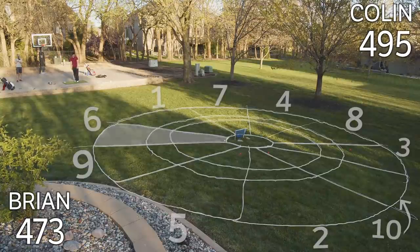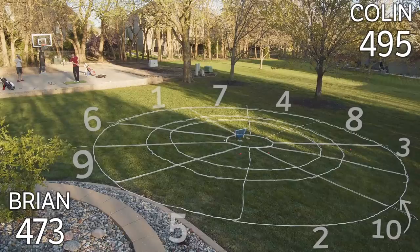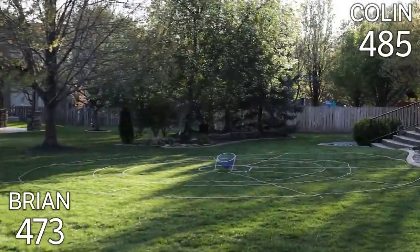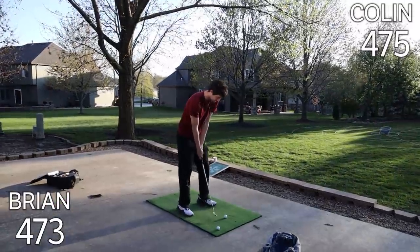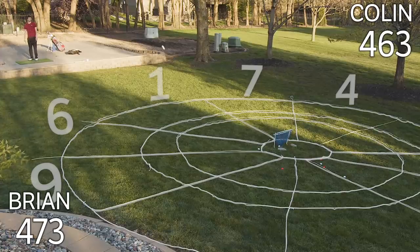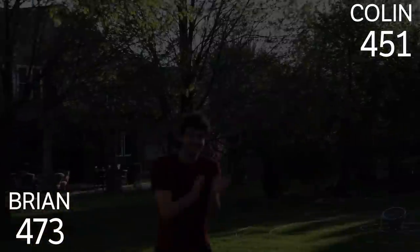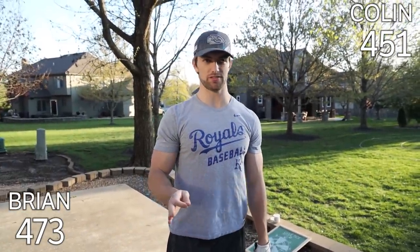Little six action. That's a ten. That's a ten. That's 12 though — 50 point round! Going into round two, I'm at 473, Colin is at 451. I put up 28 points in the first round, Colin put up 50.